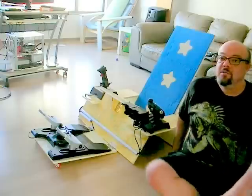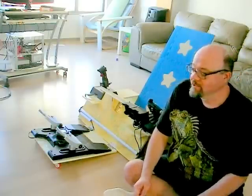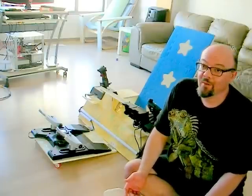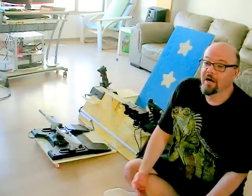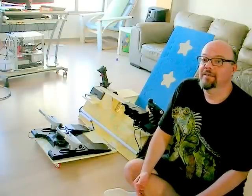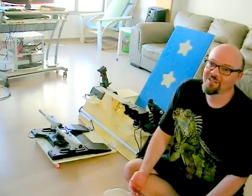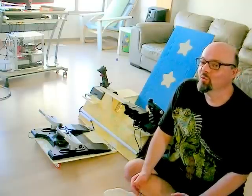Greetings and welcome to my fourth video on designing and building virtual reality cockpits. If you've been watching this series, you know that in the first two, I designed some pretty rubbishy cockpits that were fairly easy to build. In the third video, I showed you a paper model of a cockpit design that I really wanted to build. At the time, I despaired that I would be able to build it myself because I live in Korea, and do-it-yourself in this country is really alien.